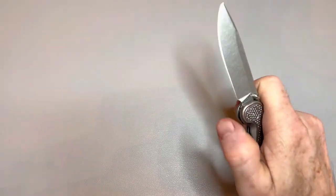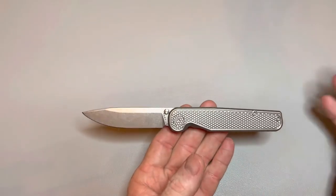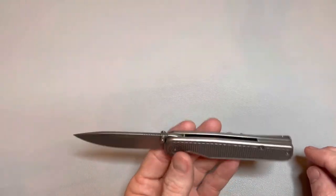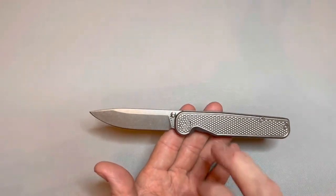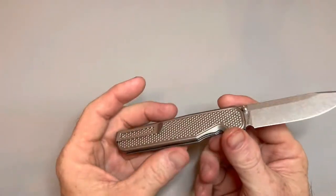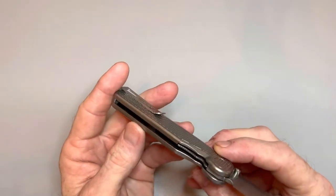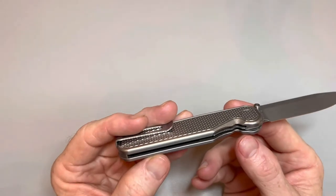I highly recommend it. If you have not got one of these yet and you're able, you're not going to be disappointed. I'm in no way sponsored by Tactile or anything like that — I'm just telling you, this knife will not disappoint you. It is made so well. And to think they're so new and they're knocking it out of the park like this so early.